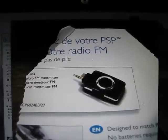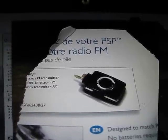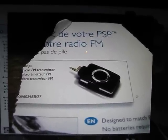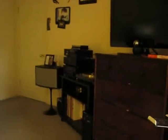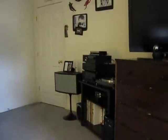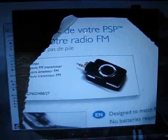I got this FM transmitter at the dollar store yesterday, and it said it's made for a PSP, but I figured with a few slight modifications, I could use it to transmit sound from my laptop over to my stereo. It's always been a problem for me — running a cord along the floor doesn't really work, it looks bad, and I can't get in the attic or run anything through the wall. Plus that'd be way too much work, so I figured a dollar — why not try.